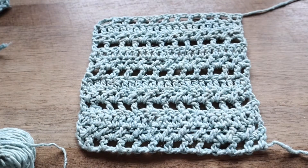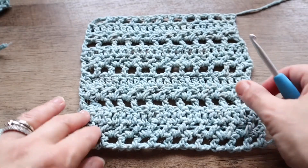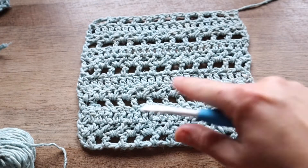This video will show you how to create the zeros and crosses stitch, which is made up of mostly double crochet and just with some clever placement, some skip stitches to create this really cool texture with some eyelets.